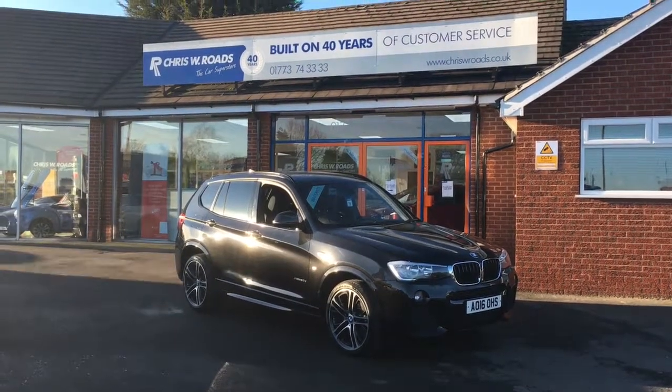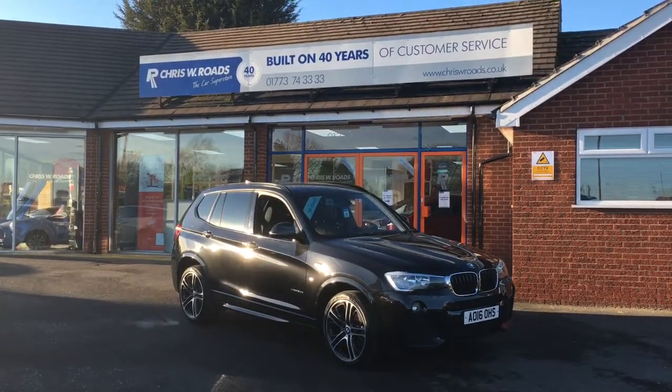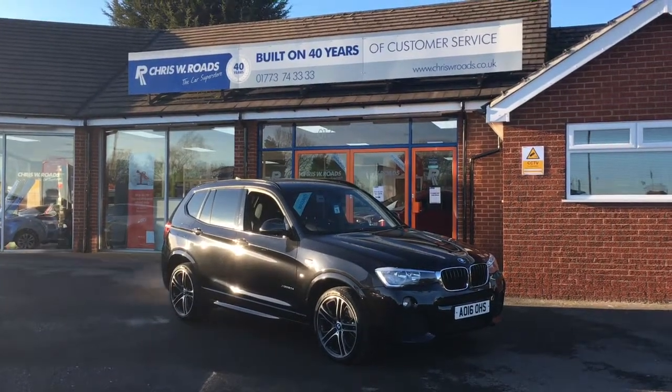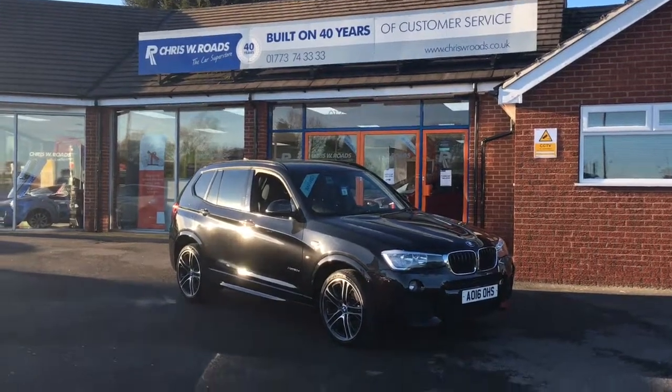Hello, this is Rob from Chris W. Rhodes. Here we have a BMW X3 X-Drive. It looks really smart in black. It's got 20-inch BMW M alloys — it really, really looks the part. So I'm just going to have a quick walk around the exterior and then we'll get onto some of the features on the inside. So let's get started.